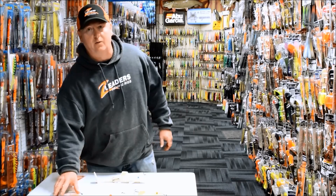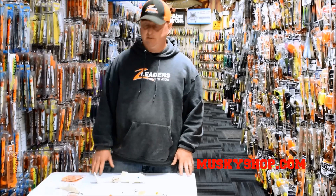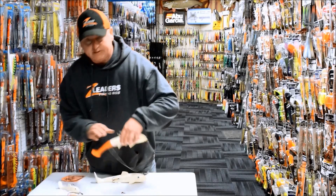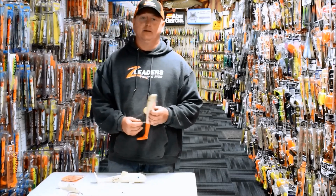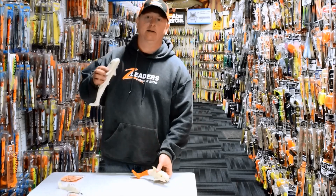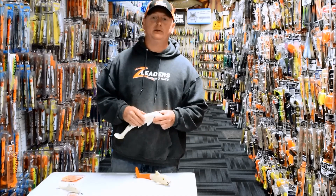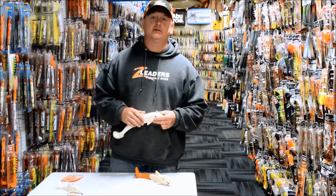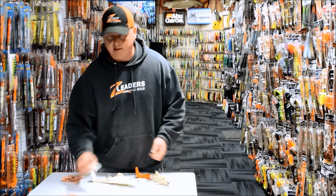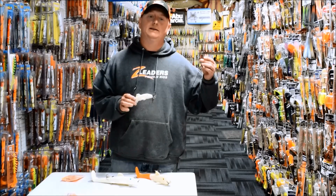Fall's coming up real soon, it's just around the corner and there's no better way to catch big muskies than on suckers in the fall. The Muskie Shop carries two different varieties of the Z-Leader's Sucker Rigs: the hybrid fluorocarbon rigs and the all-wire rigs. They're both available in single treble and double treble hook options that fit all sizes of suckers. We also have available the Mini Sucker Rigs that accommodate suckers between 7 to 10 inches.